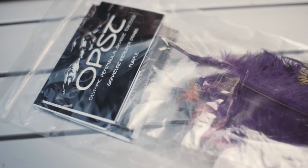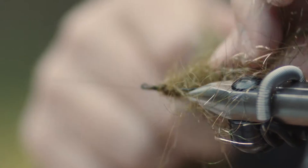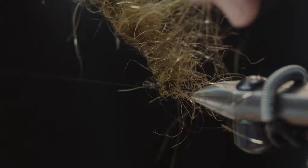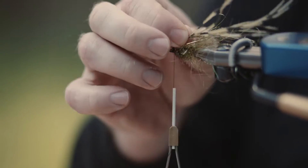One day, Ben from OPST, Olympic Peninsula Skagit Tactics, came to me and said, 'Hey Jeff, we've got these flies. We use a composite loop in the production of them. Could you commercially produce these flies for us?' And I was happy to take a look at it.